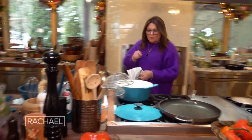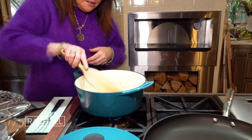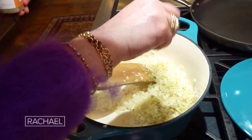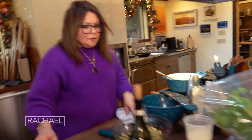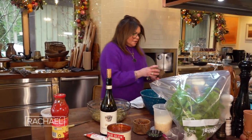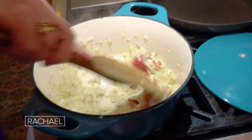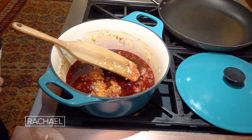Now when we get the onions going and they start to give off a little bit of their juices, we know we're safe to add our garlic. About a teaspoon or so of dry oregano — give it a stir. Then your choice of salt and pepper; I'm going to use salt and black pepper for the onions. We already salted a little, so cut back on that. We need to cook out that tomato paste first.